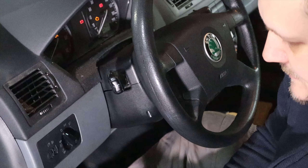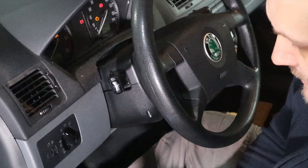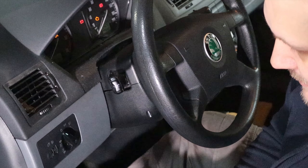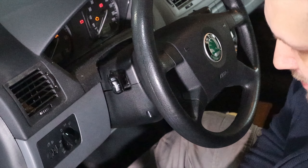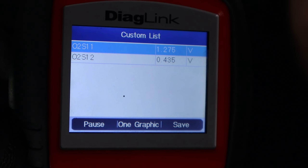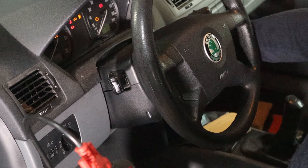What I'm going to do is read some live data sensors. I'm going to check the lambda sensors — the O2 sensors. So I'll select those in my device: oxygen sensor bank one and bank two. As you can see it's putting out some numbers, but the car is not running yet, so let's turn on the car. I think I already know the issue.